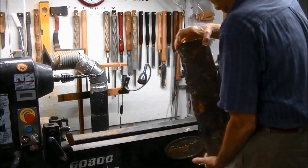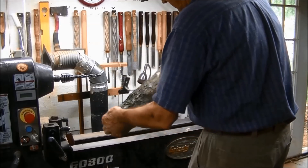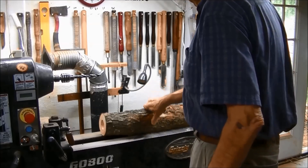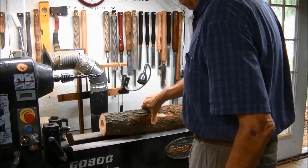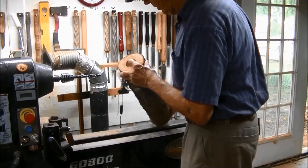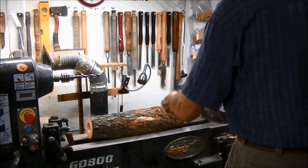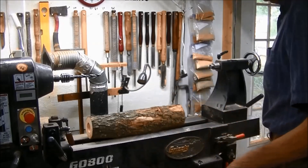When I start turning I flip it around so the end of the hole becomes the live center end. The reason for all this safety is that I turn fast — probably around 2,000 RPM depending on how out of balance it is. I do not want it coming out, and there's no way it will come out set up like this. This is my practice with all my between-center work.